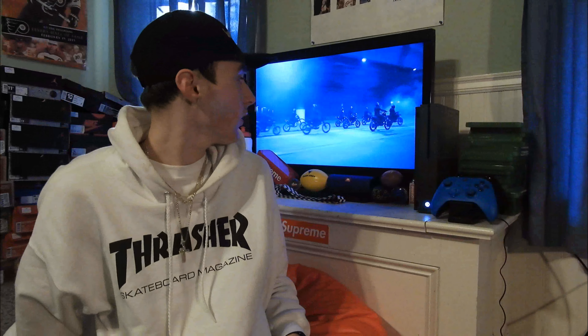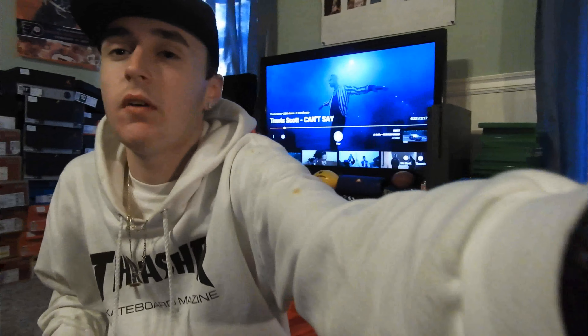What's good YouTube? It's your boy MJ Moore coming back with yet another video. Today we're going to be talking about Supreme spring/summer week six drop. It's okay in my opinion, guys.